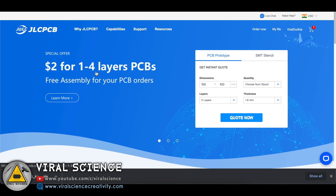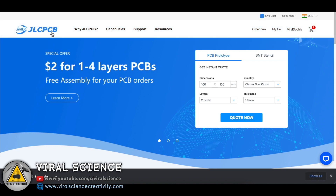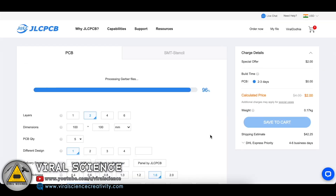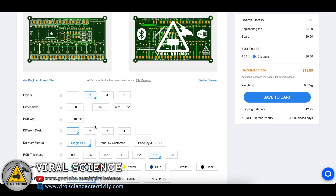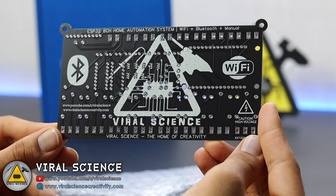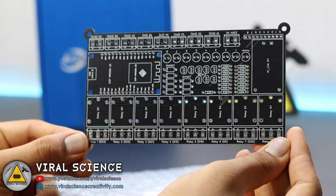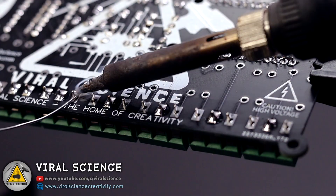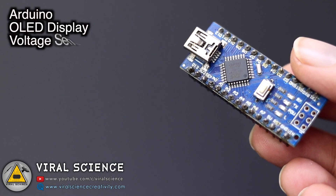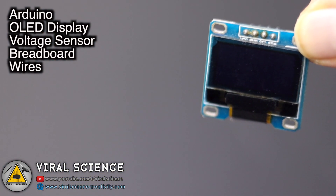This video is sponsored by JLCPCB. JLCPCB is one of the leading manufacturers and provides PCBs at very low prices. To place your orders, click on Quote Now, add the Gerber file, select the color, and select the quantity of PCBs and place your order. These PCBs look very professional, neat and clean. You can visit JLCPCB.com — links are in the description below.